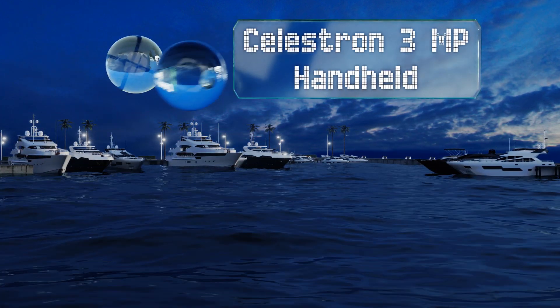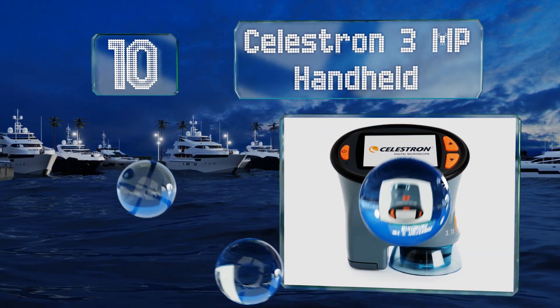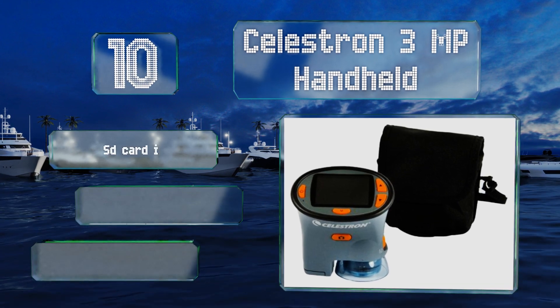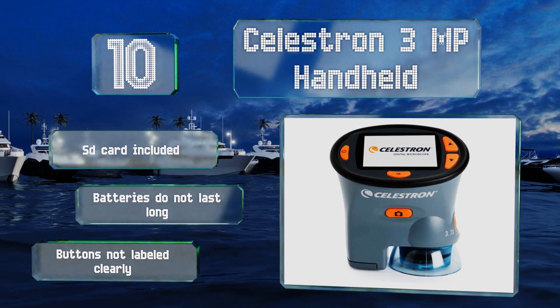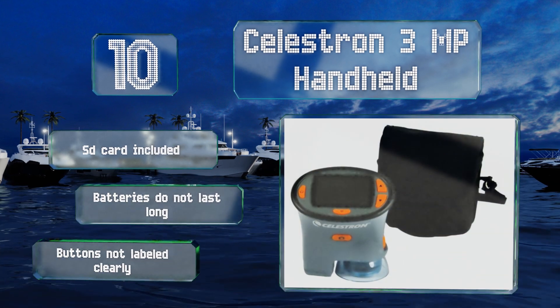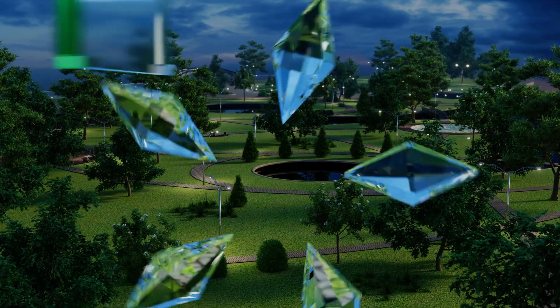Starting off our list at number 10, the Celestron 3 Megapixel Handheld features a 2.4 inch display. Its small size and accompanying carrying pouch make it a handy tool for exploring the great outdoors up close. The camera offers 1x to 3.7x optical zoom and captures anything from bugs to gems to circuit boards. It comes with an SD card, however its batteries don't last long and the buttons are not labeled clearly.